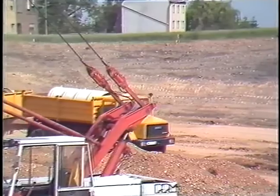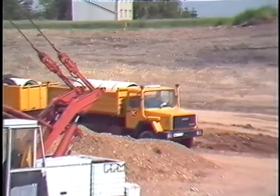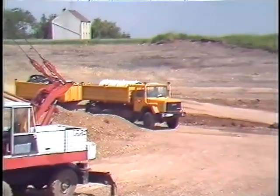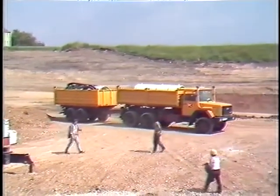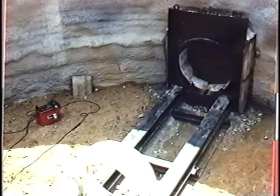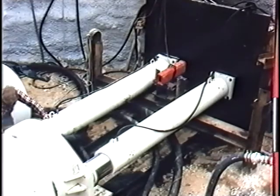The transporter arrives at the construction site and the complete unit is unloaded. The full-face machine system consists essentially of the following components. First, the main station with the telescopic cylinders, pushing plate, pressure bridge and guiding rails.